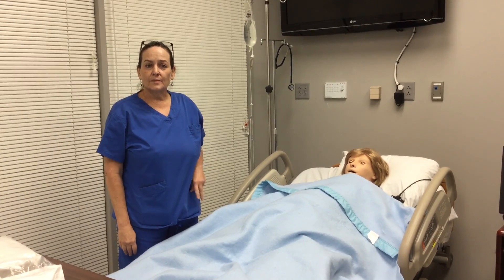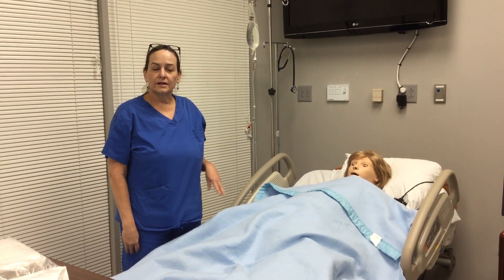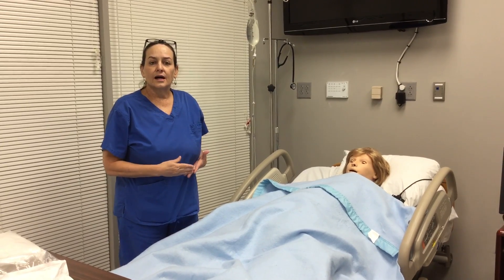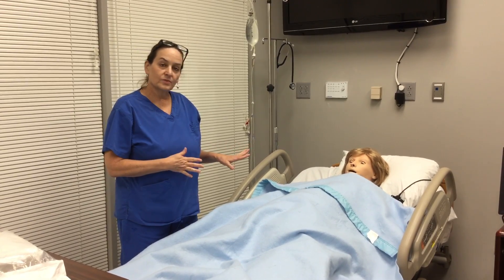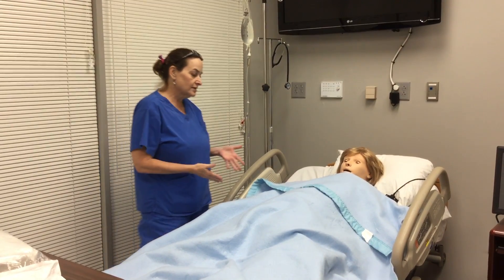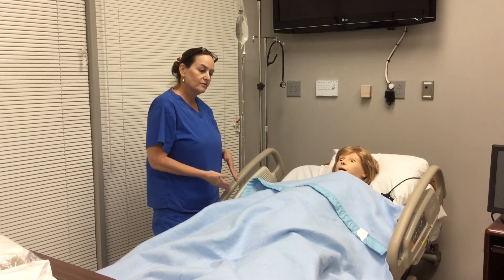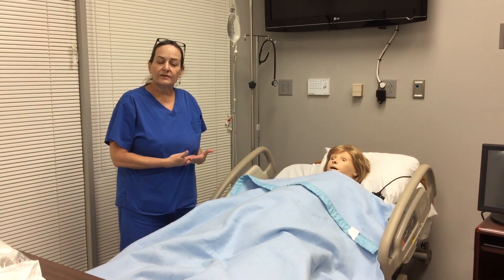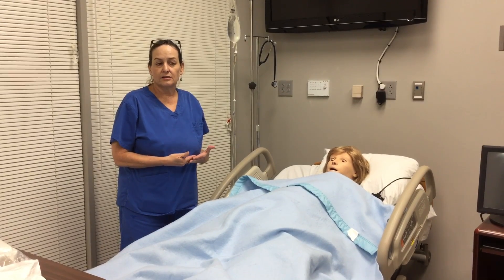Today we're going to talk about putting a Foley catheter in a woman who is in labor and has an epidural. I'm going to walk through the procedure from beginning to end. You're going to walk in and explain to your patient why you're doing the Foley catheter. In most pregnant women in labor who have an epidural, they're going to need a Foley catheter.